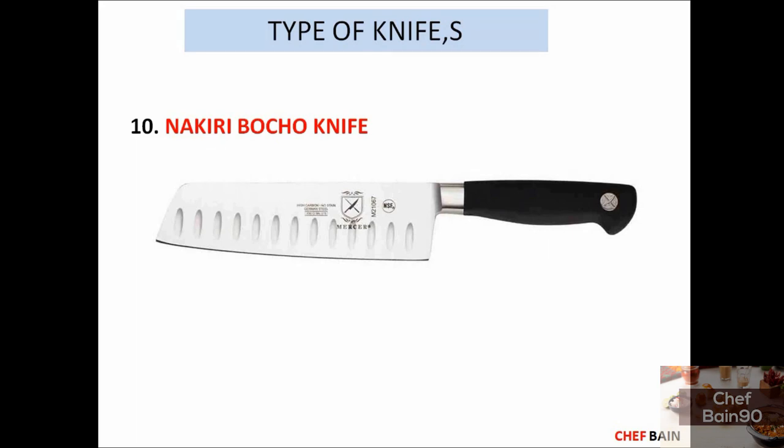Number 10 is a Japanese-style knife. I already have shown a Japanese shape knife earlier, but this is also a Japanese-style knife. The size of this knife is very sharp. You can use the tip of this knife to cut, and it is ideal for Japanese cuisine.